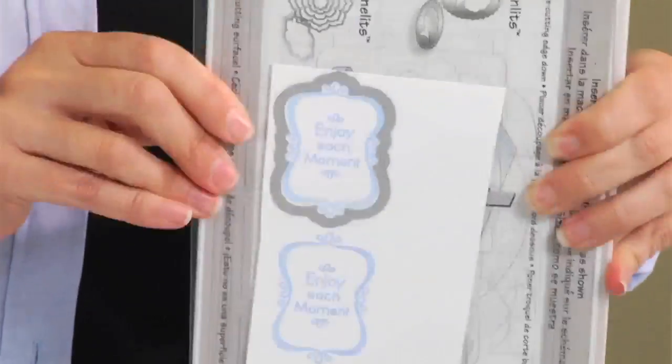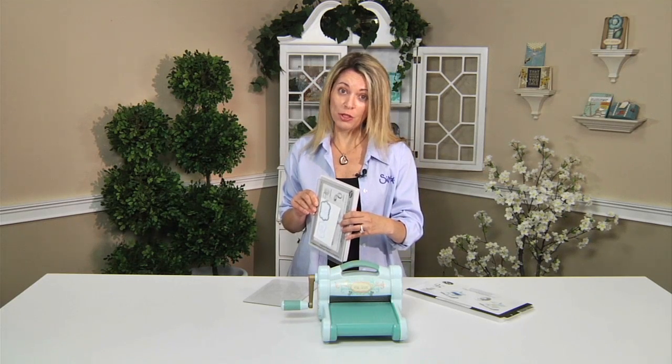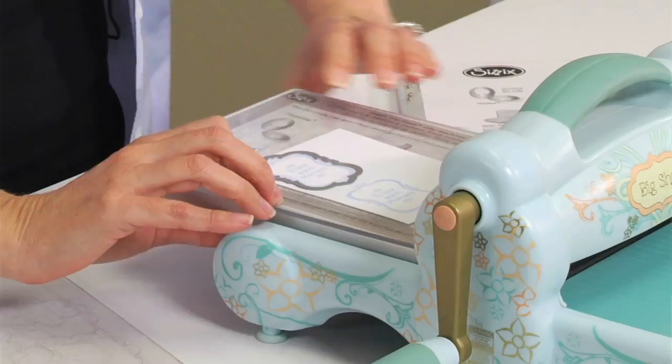Look, it is not going anywhere. That framelit die is stuck to that card stock, which is fabulous because now when it runs through the machine it is going to cut it out perfectly. So I am going to lay this in the machine.